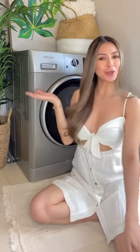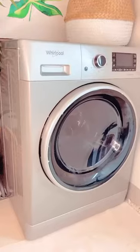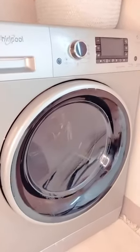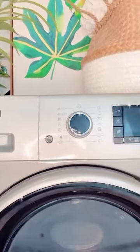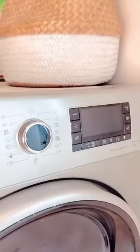Hey guys, today we'll be showing you my favorite features of the Whirlpool 2-in-1 washer-dryer combo. First things first, it's a space saver. We used to have two big chunky separate washer and dryer and it just takes up so much space, but now our laundry room feels so much bigger and not so crowded.